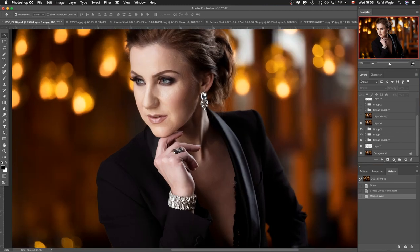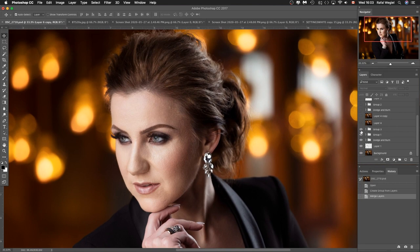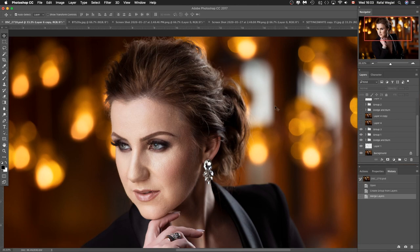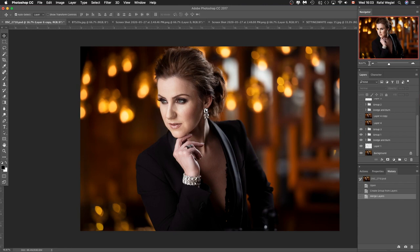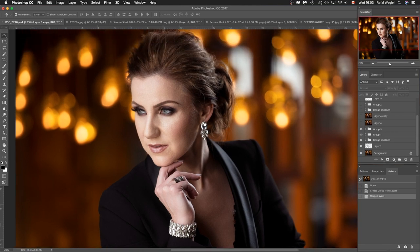The next step was working on her hair. As you can see, there are a lot of flyaways all over the place, and I want to clean those up because that's what makes the hair look much more clean. When it comes to shooting women, they want their hair to look perfect, and sometimes that's literally impossible — you need Photoshop to clean up those things and make the hair look a little better.